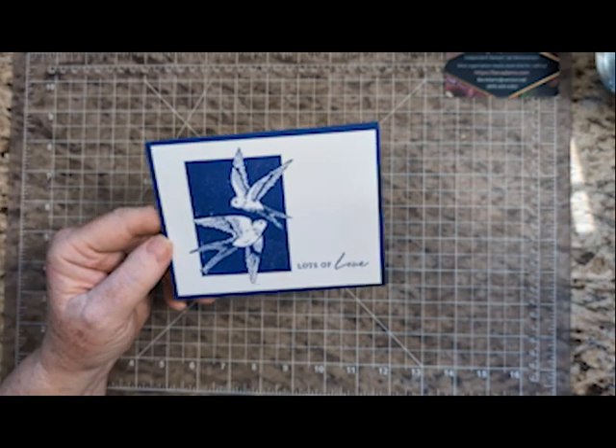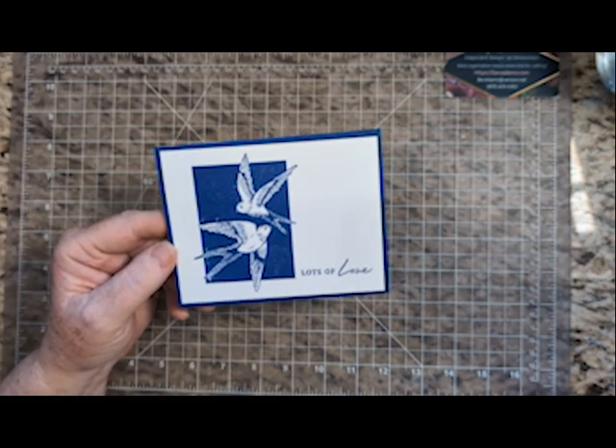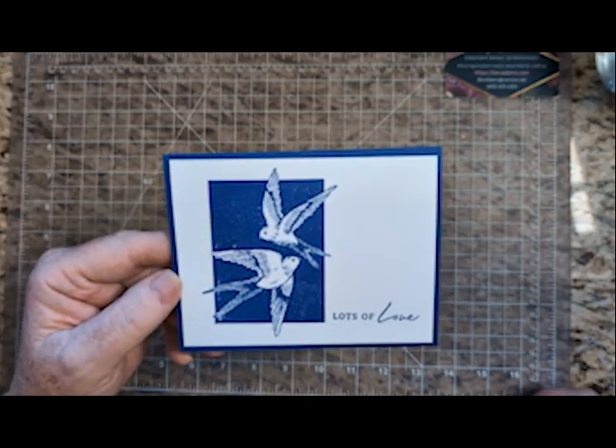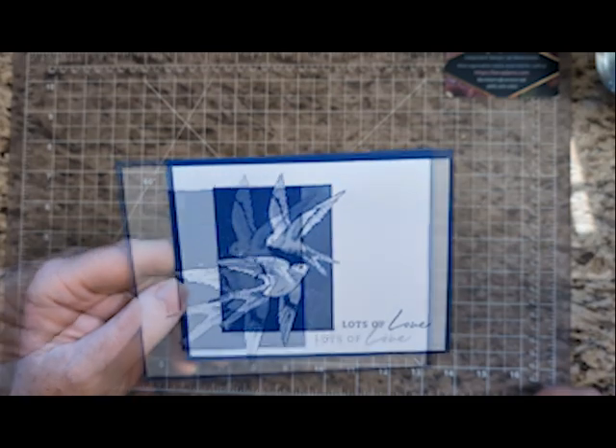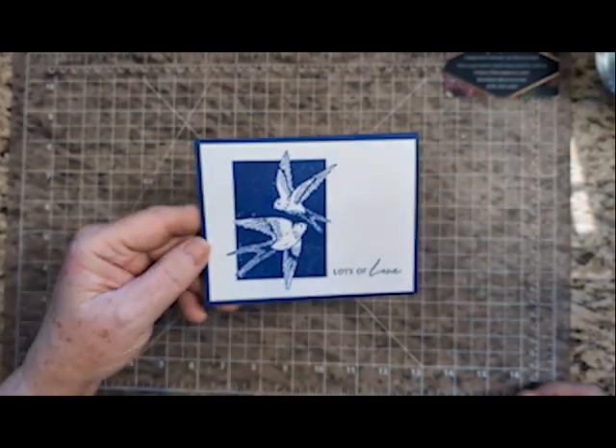I am still recovering from COVID. I'm finally starting to get a little bit of energy back, but I'm still behind and still trying to catch up and get projects done. That's why I showed you this card last week because it was so fast.